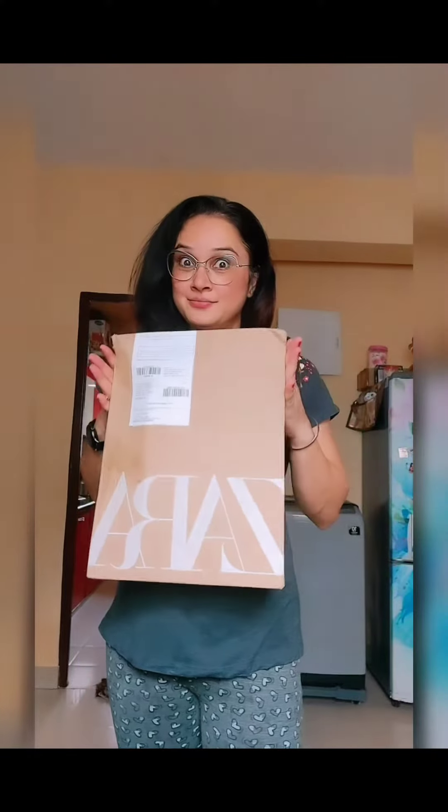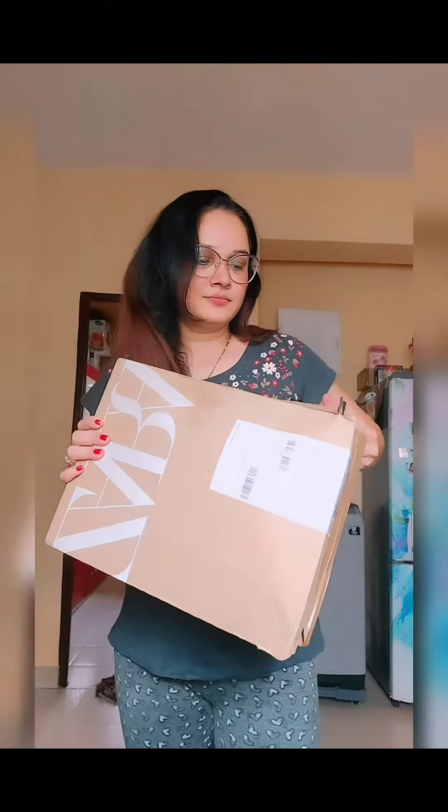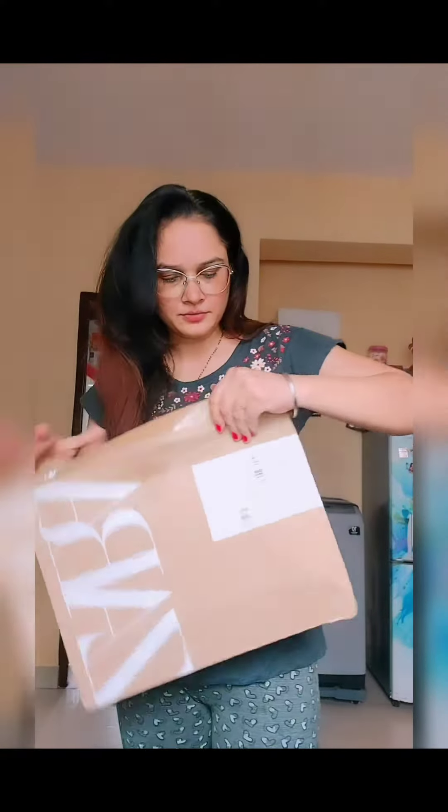Hello everyone, welcome back to my channel. Today I have a parcel from Zahra. Let's open it and see what's inside. I had asked for a manfriya, so let's open it and see what's inside.